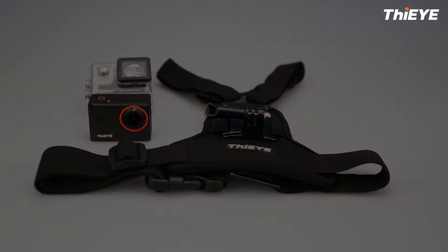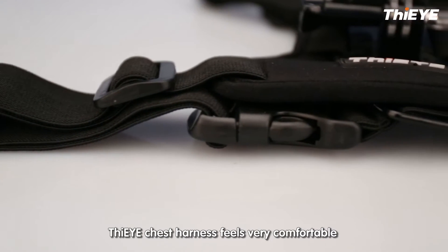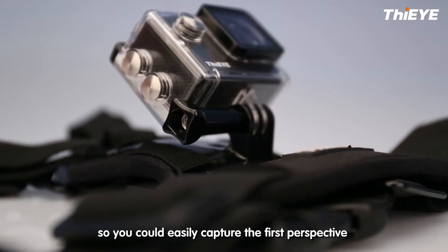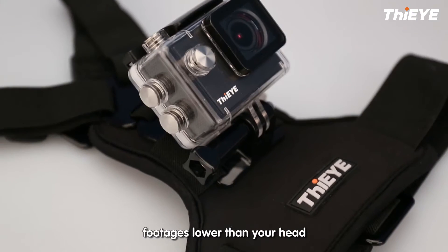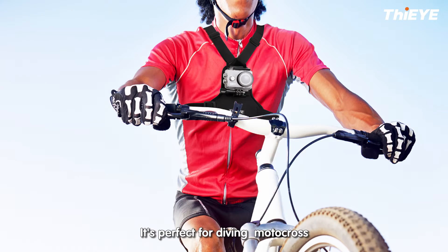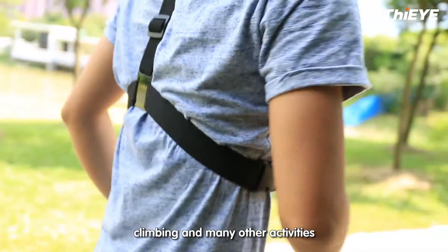Introducing the iChess Harness. The iChess Harness feels very comfortable and you can wear it like clothes, so you could easily capture the first-person perspective of footage lower than your head. It's perfect for diving, motocross, climbing, and many other activities.